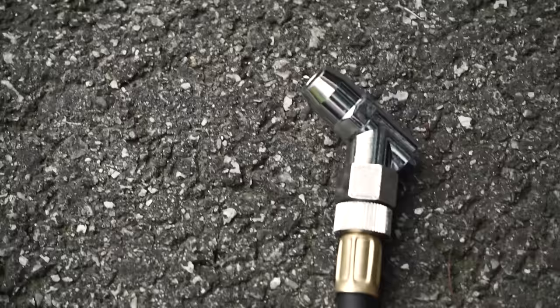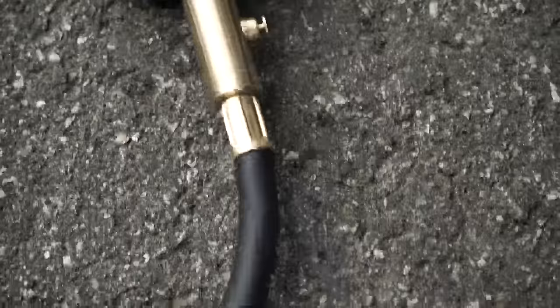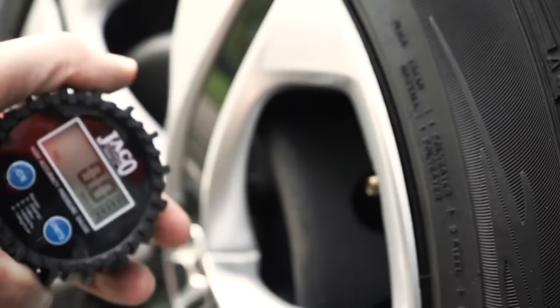Built to last a lifetime from premium steel and brass components, the Elite Pro Digital Series Gauge feels solid in the hand, and is protected from accidental drops and storage with its rubberized, shock-resistant protective guard surrounding the gauge head.